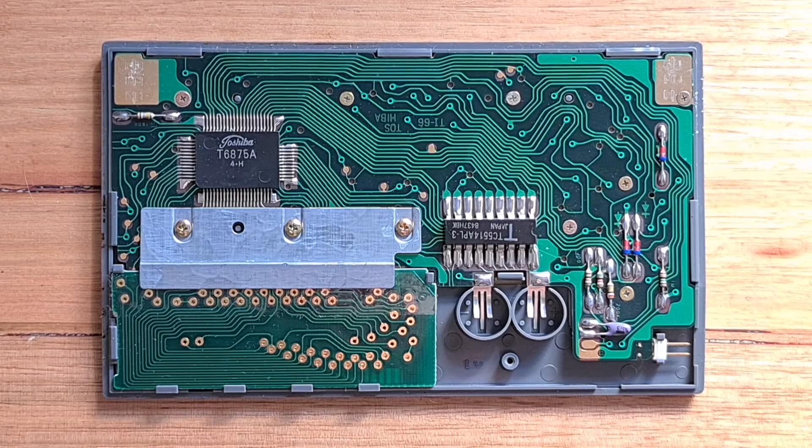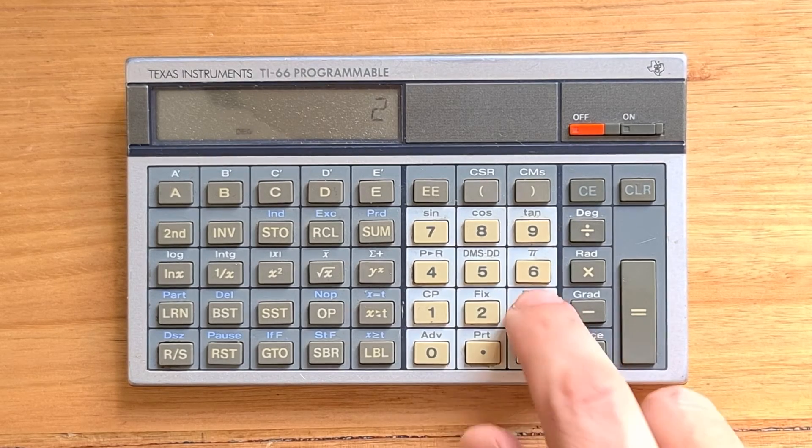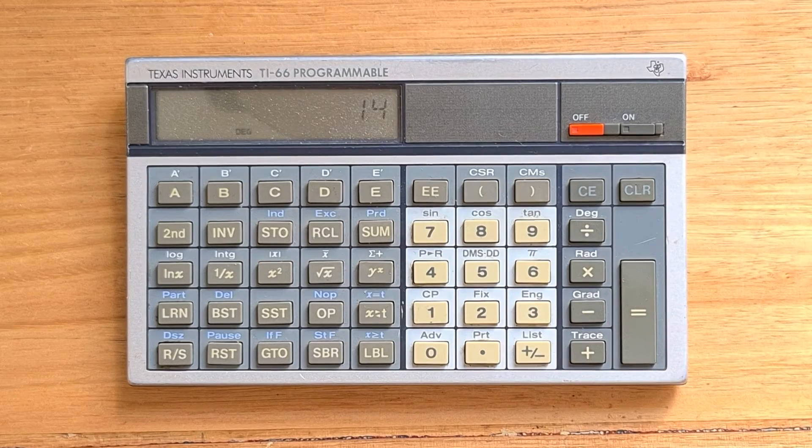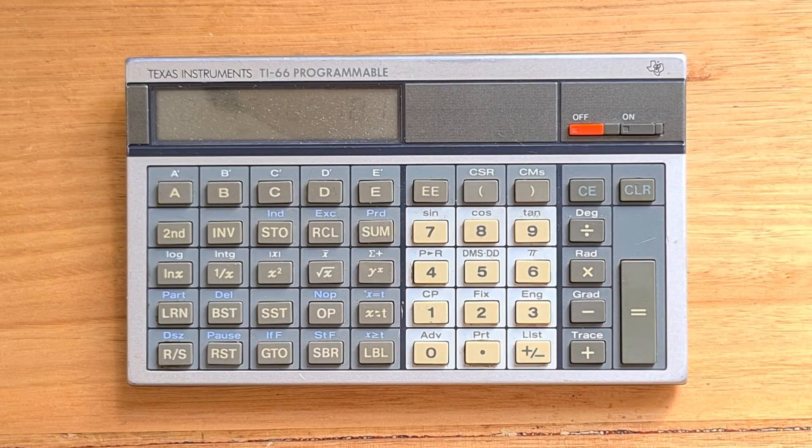You can also see on the bottom right the two-pin serial connector. The TI-66 supports TI's Algebraic Operating System (AOS), and it works in a similar way to a modern algebraic calculator. So we can enter 2 plus 3 times 4 and then equals. Most of the scientific operations are shifted — for example, to take the sine of 45, we would use the second function key and then sine.